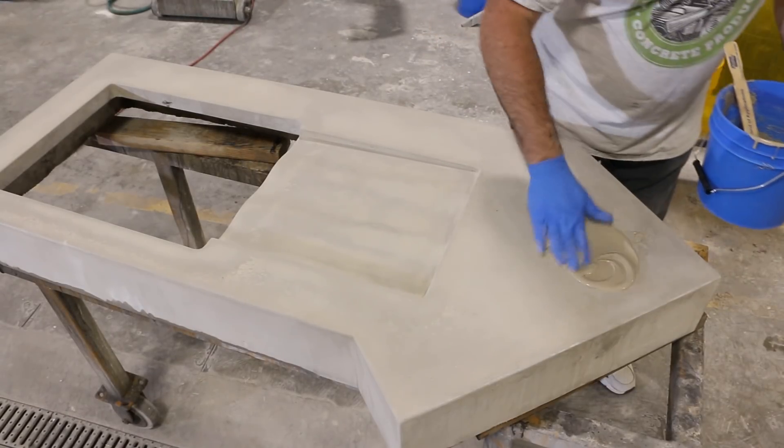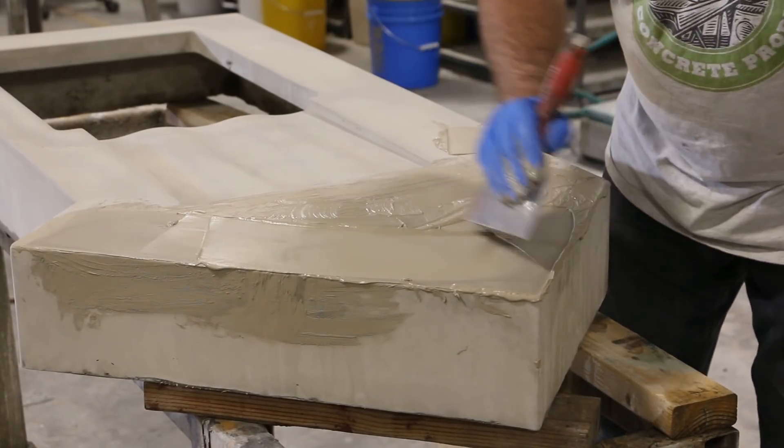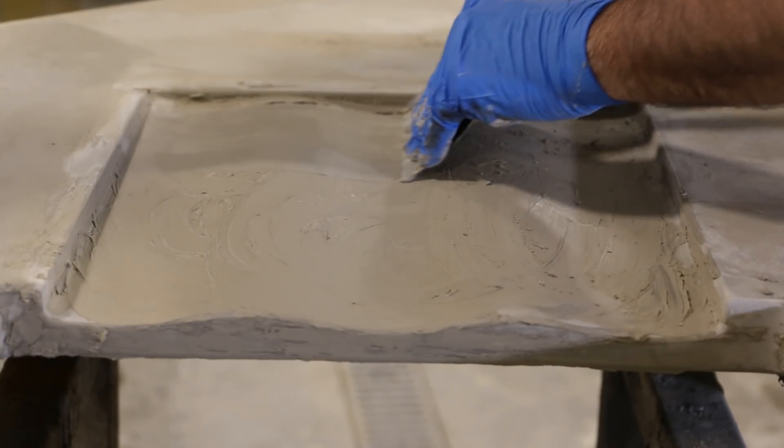Using my hand, I worked the material into the surface in circular motions. I followed by scraping the residue flush with a drywall knife to eliminate excess that will have to be polished off.